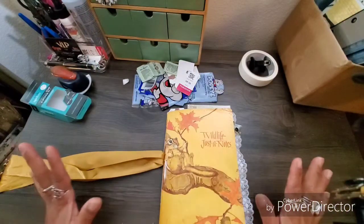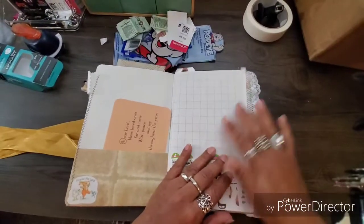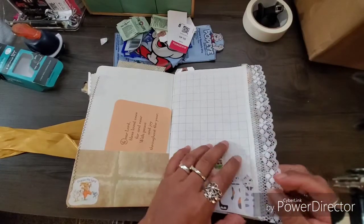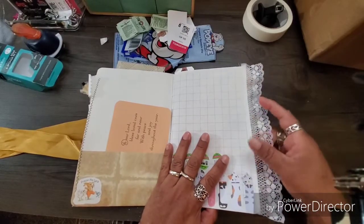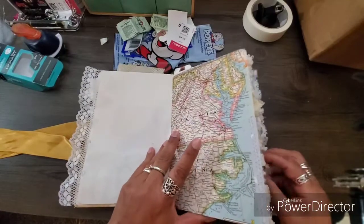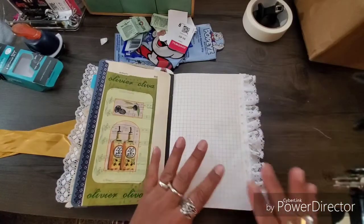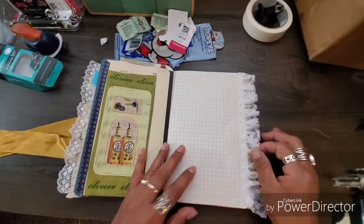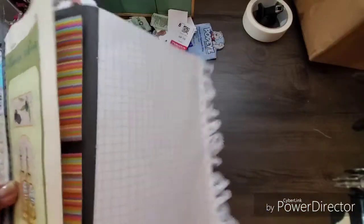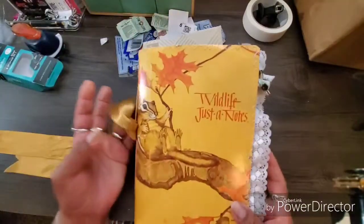It's Monday morning, but check it out — I went ahead and put some lace on the edge of this little journal. I just used fabric tack to attach it. I really love fabric tack because it does a good job attaching fabrics, laces, and things to paper. I love to sew lace in, but since this book is already made it's just a lot easier to glue it.